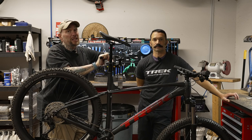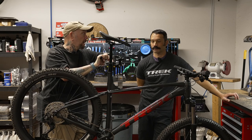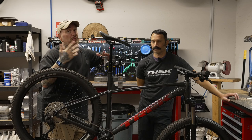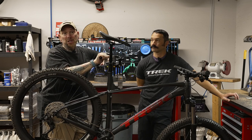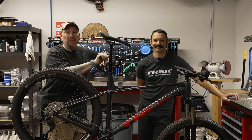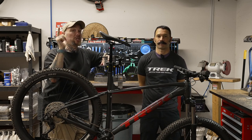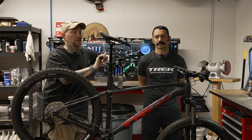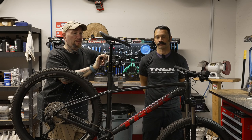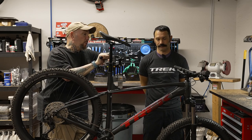Hit that like, subscribe, and bell notification icon down below — it helps out the channel and keeps you informed every time we post a new video: Bike Showcase, Toolbox Topic, Garage Talk, trail videos. There's also going to be a link down below for Trek Bicycle Stores of West Phoenix where the cool kids hang out. If you have questions about what you've seen today, follow that link and give them a call.